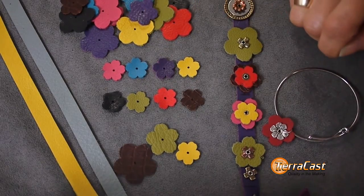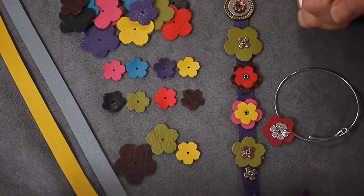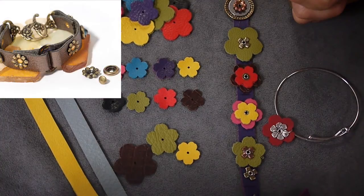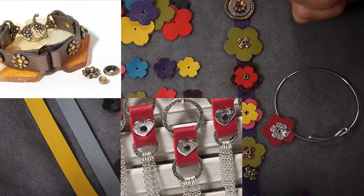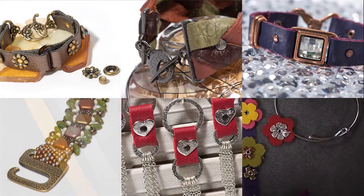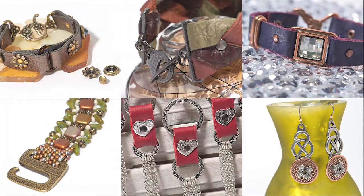They are delightfully mixable and matchable and look great when combined with rivetable components — a playful, stylish, spunky addition to our leather product line. We are super excited about this expansion of our leather finding system. Working with these products and tools is so easy and fun, we know you'll love them too. Look for them at your favorite bead store or supplier, and check out TierraCast.com and our Facebook page and Pinterest boards for more information and design inspiration. Thanks for watching.